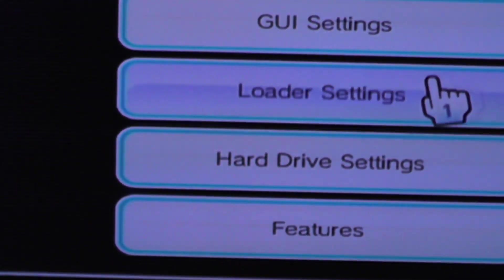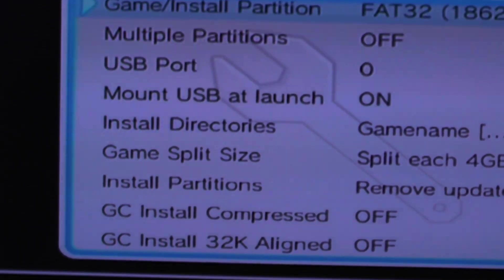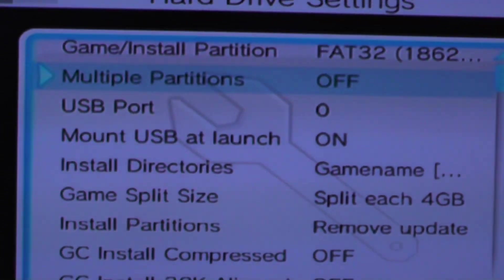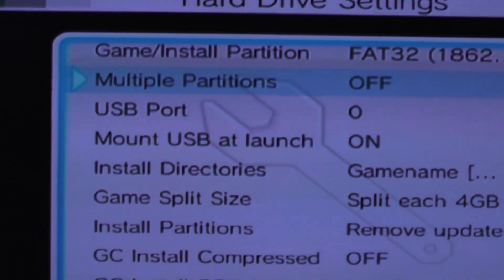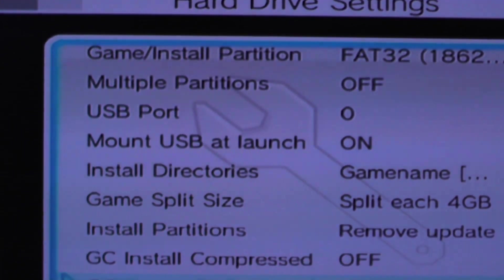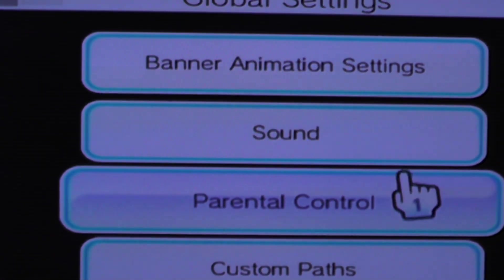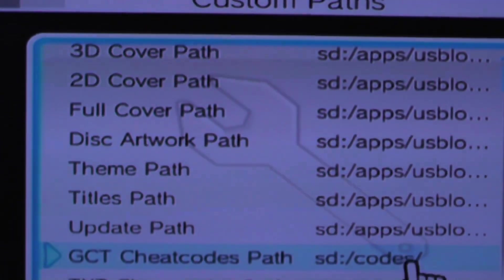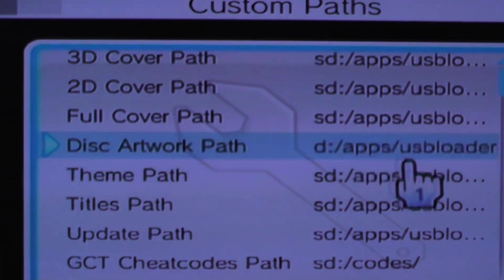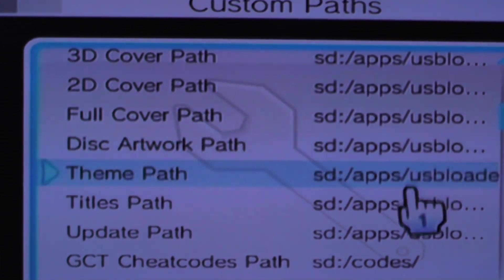Hit B to back out, then go to check the hard drive settings. Make sure this shows FAT32 for the game install partition at the top. Then go to custom paths. I'm saving all the artwork on my SD card — you could change that to your USB if you wanted, but there's not really any reason to.